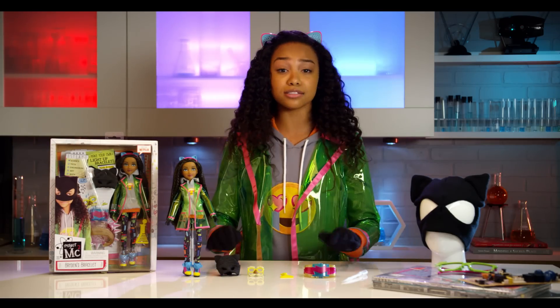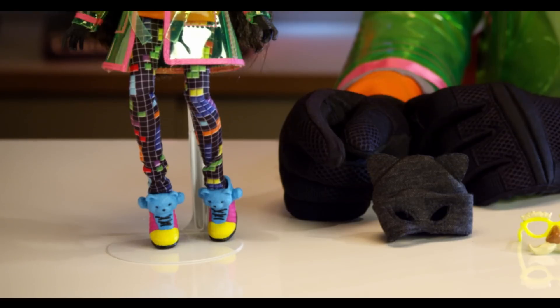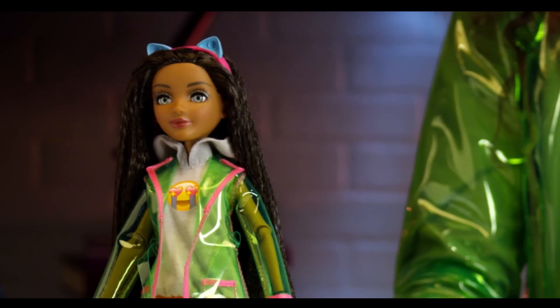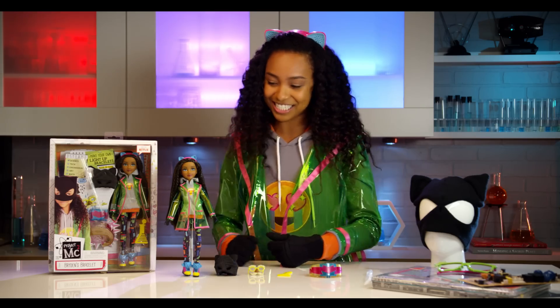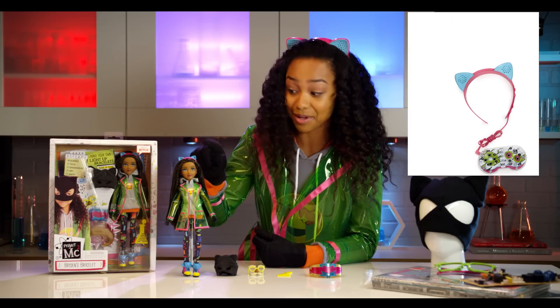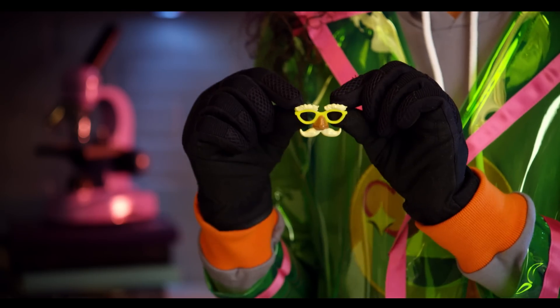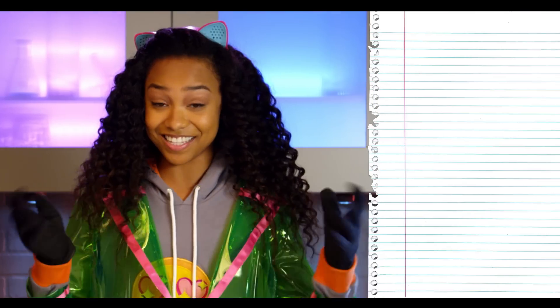Now let's get inside this box. So we have everything outside of the box and onto the tables. We have Bryden Bandwidth, and we're going to start off with her super cool sneaks. She has teddy bear sneakers on with gamer leggings, a pink and green raincoat with a hoodie under with an emoji, and gloves so that we don't leave any fingerprints on our missions. And the awesome circuit beat — which I'm wearing too — and so I can hide my identity, I have these cat disguise masks and my spy disguise glasses. She also has a comb shaped like a flask, and of course the super awesome bracelet and the pipette.